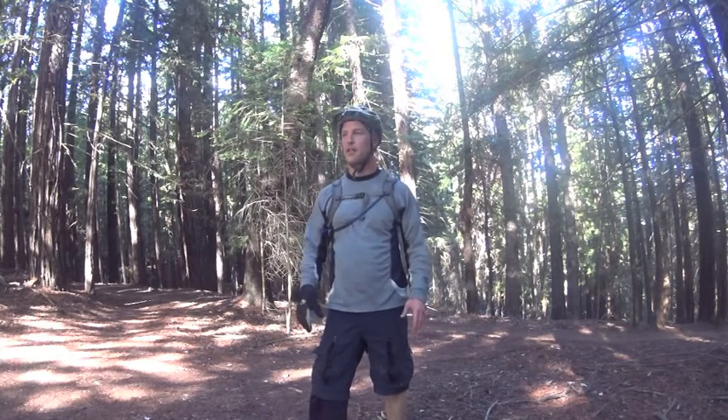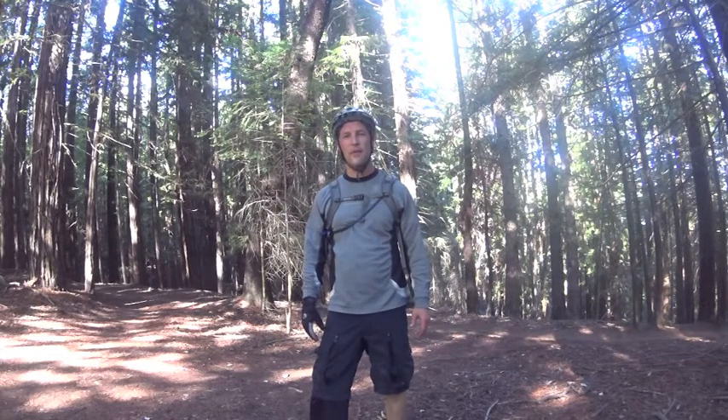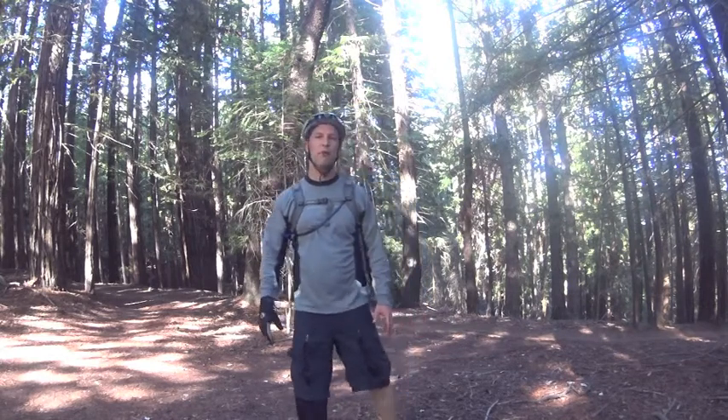Hey everyone. I'm out here in beautiful Santa Cruz, California in the Redwood Forest. I just got off my mountain bike ride to do a little Qigong. I'm going to show you an exercise for peak performance.